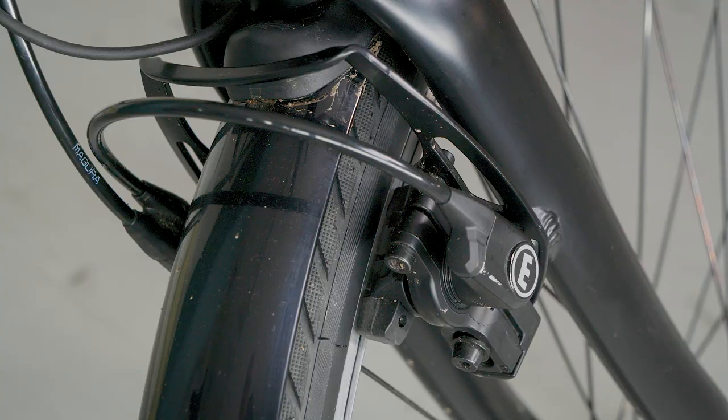Going down a hill you've got the stopping power, especially if you're loaded up — with hydraulic brakes you don't have to be concerned. You're able to stop on a dime. All of the components work really well in the San Francisco Bay Area conditions. If it works in San Francisco, you can be sure it works everywhere.